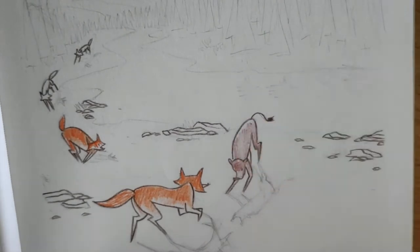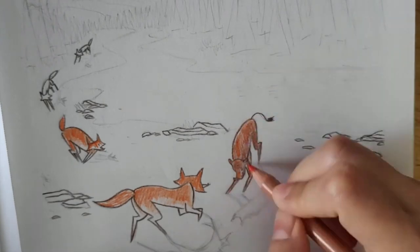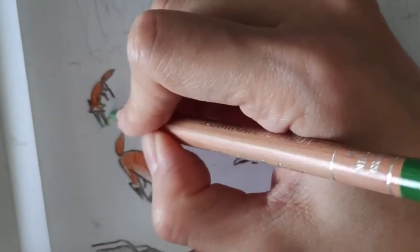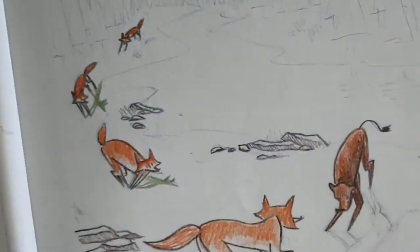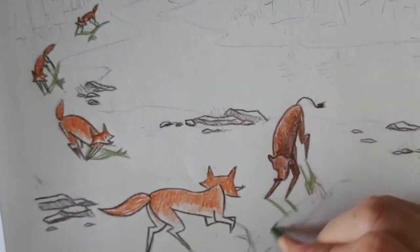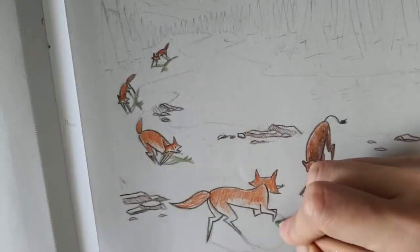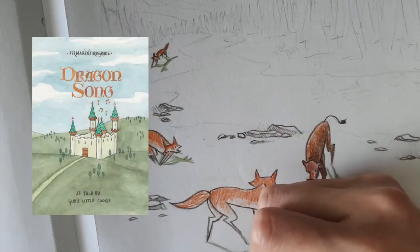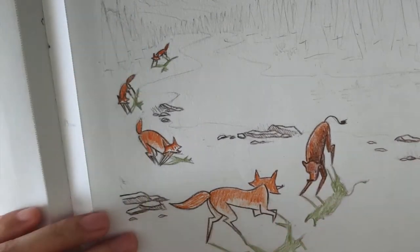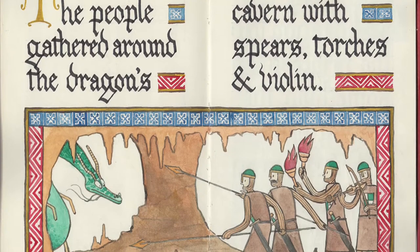This time around, with our big book project, I decided to draw the panel art on its own sheet of paper, separate from the text. I wanted each panel illustration to look like a complete picture that could easily stand alone on its own, or look like it was meant to be hung up on a wall. I learned to appreciate this approach when I created my third comic book, Dragonsong, which was illustrated in the style of medieval illuminated manuscripts. Here we have bordered illustrations separate from the calligraphy.